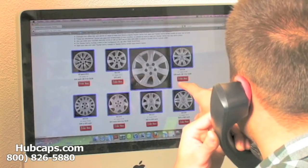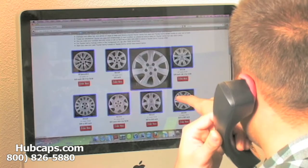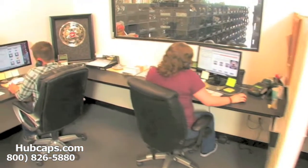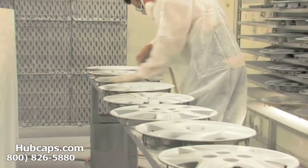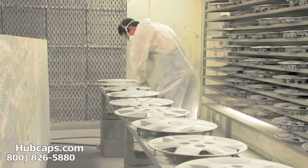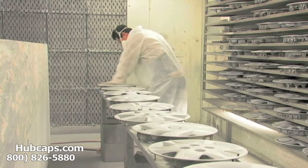We have an online sales department waiting to assist you by answering your questions and helping you to securely place your order online. Our warehouse has a top-of-the-line restoration department, ensuring your hubcap comes out looking like brand new every time.